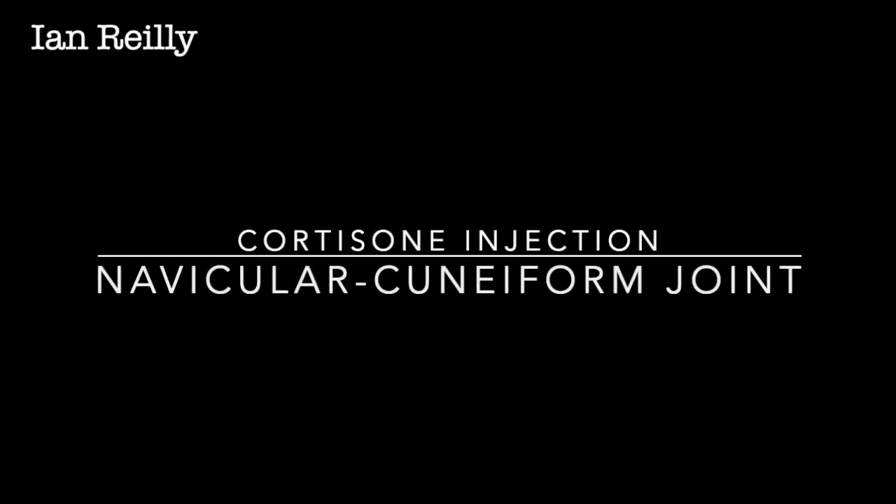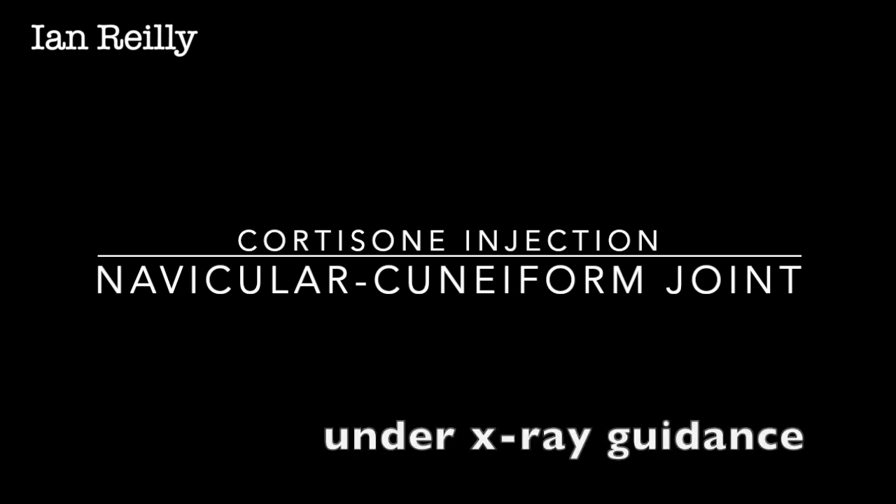The video coming up is for a cortisone injection into the navicular cuneiform joint of the right foot. The patient had had pain in the joint for some time — a lovely patient called Chris. I've done the injection under x-ray guidance to confirm needle placement. I've done both a dorsal and a dorsal medial injection. You'll see I've marked her up clinically first, but as you'll see from the video, you really need that x-ray confirmation to make sure the needle is in the right grid square.